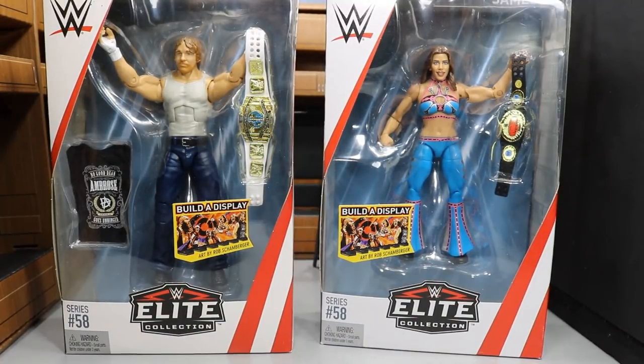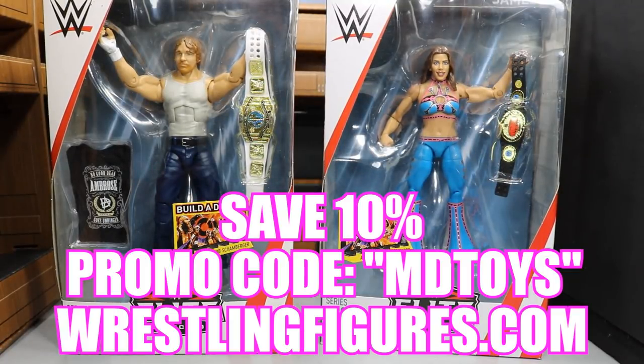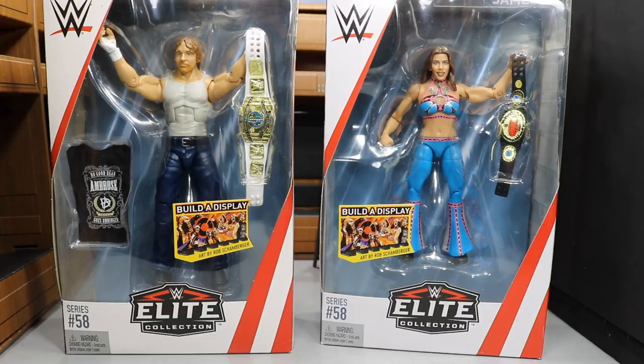Before we get into the review guys, if you would like to pick either of these figures up you can do so at WrestlingFigures.com — Ringside Collectibles, the greatest place in the world to buy your WWE action figures. Use that promo code MDTOYS and you will save yourself 10%. But now that we've squared that away, let's get into the review.